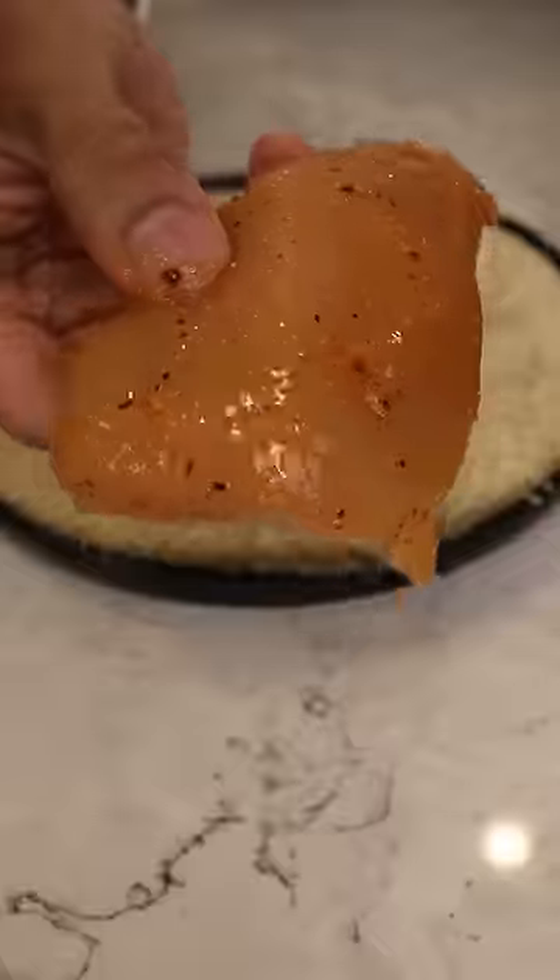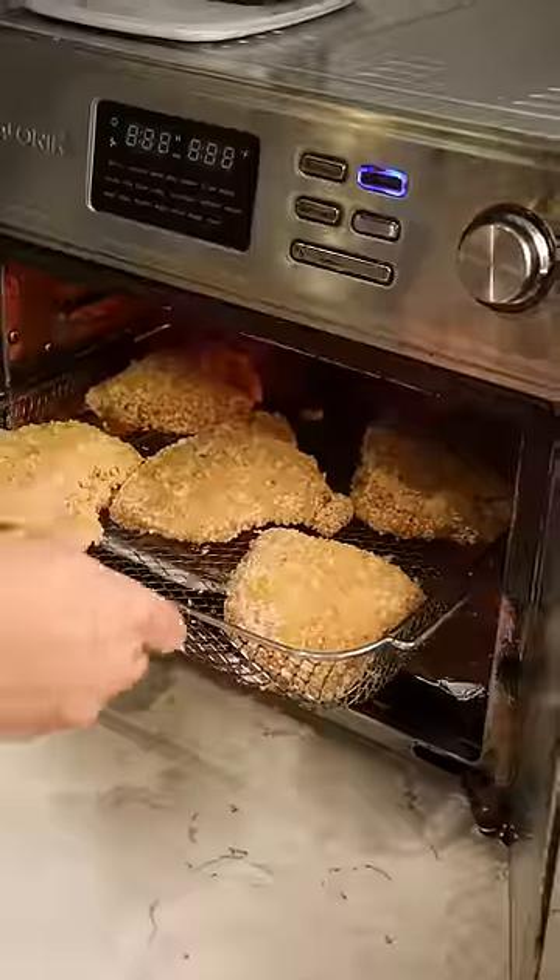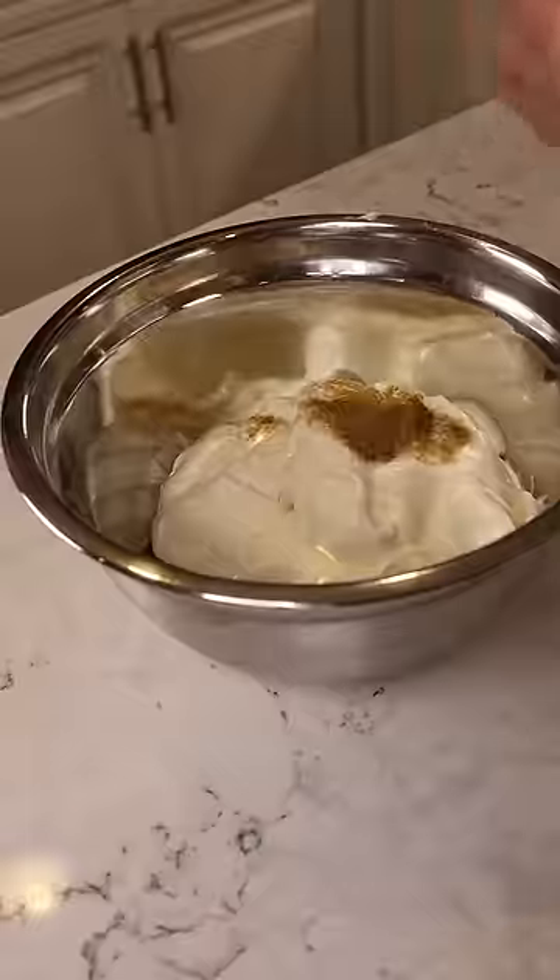You can honestly throw in your favorite spices. We got salt, pepper, cayenne pepper, chili powder, onion, and garlic powder. Coated with breadcrumbs and oil and air fry at 400 for about 20 minutes.